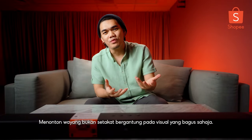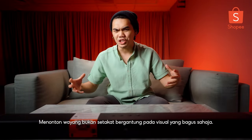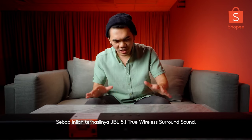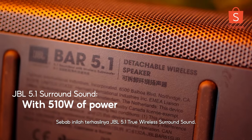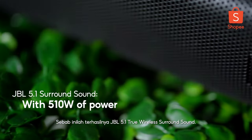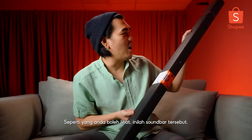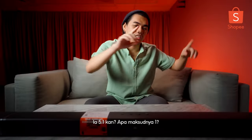And as we all know, watching movies is just not about good visual. It's also about awesome audio quality. So that is why we're here today to talk about the JBL 5.1 True Wireless Surround Sound right here. As you guys can see, this is the sound bar. It's pretty huge.